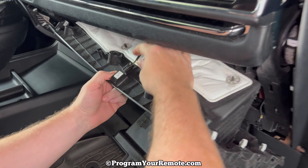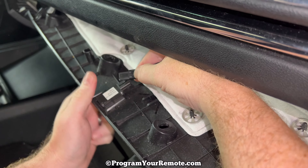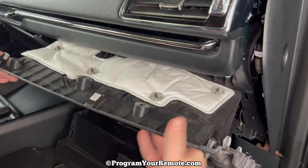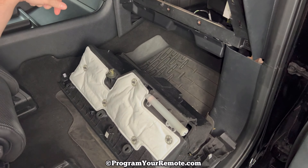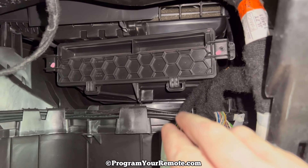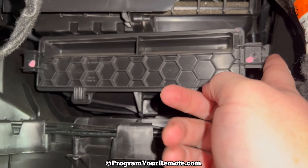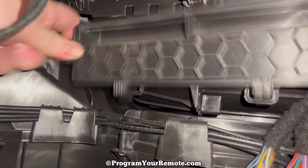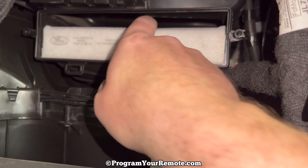Once you get it this far, we can see this piece right here that we need to unplug. It just has this little tab that you push down and then we can unplug that, and then pull this off the rest of the way. Once we get the glove box off, we can take a closer look in here and we see this honeycomb shaped item right here. This is the access door to the cabin filter, and there are two clips on either side that you just need to hook your finger around and pull towards you.